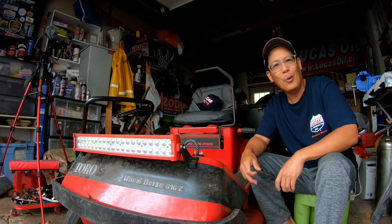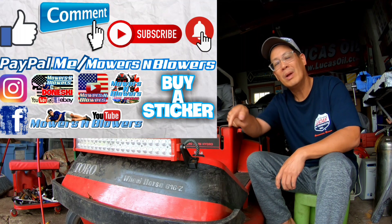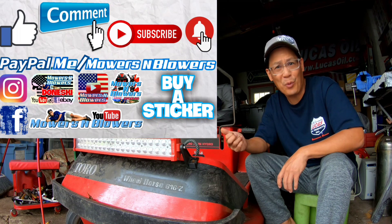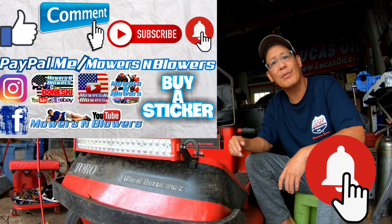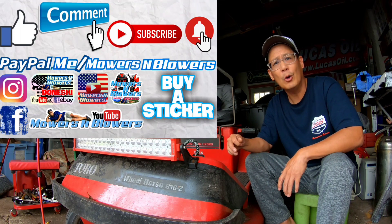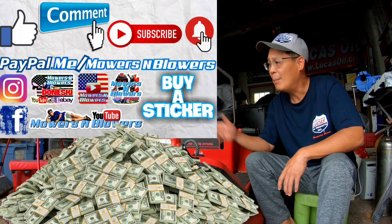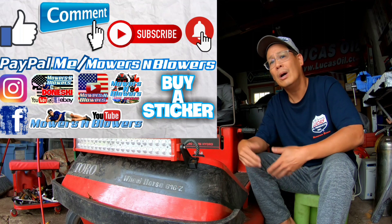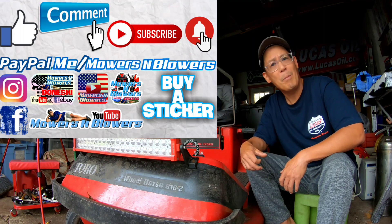If you guys enjoyed the video, remember to give me a like. Comment below and subscribe — it doesn't cost anything to subscribe, it's free. Hit that little bell so you'll get post notifications whenever there's a new video and you won't miss out on any of them. Remember to follow my Instagram and Facebook, and if you'd like to donate a dollar or two, paypal.me/mowersandblowers. Really appreciate all the support — to keep the videos coming every day, support the channel. Bye!